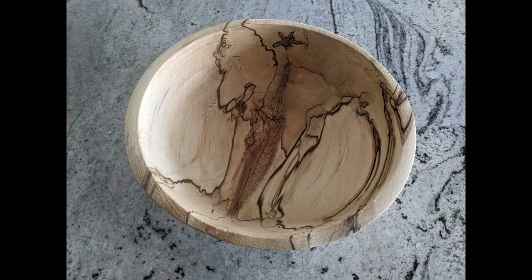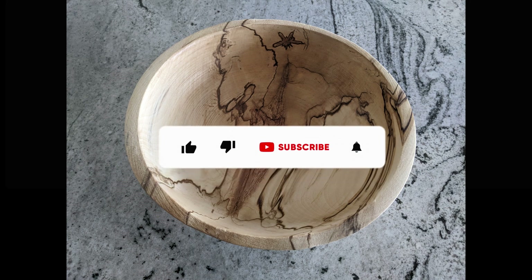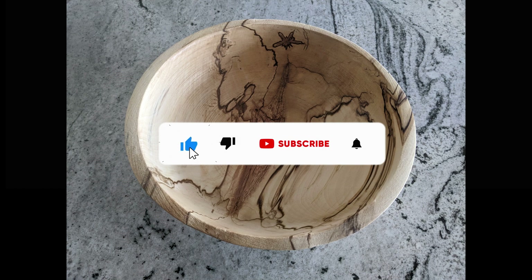Thank you for taking the time to watch my video. If you enjoyed it, please click thumbs up as that will help grow my channel. If you'd like to subscribe, I'd appreciate that as well, and if you have any questions feel free to leave those and I will respond. Also, a reminder that I'm running a contest — leave a comment saying 'contest' and subscribe. When I get to 500 subscribers I'll be doing a drawing and giving away a free bowl that I've made.